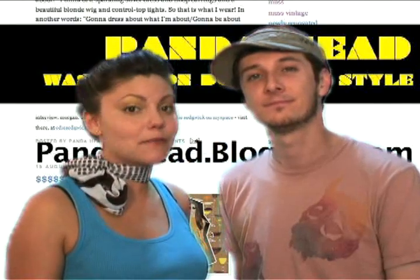What's up, Rob and Corinne here. This week Threadbanger takes a trip to the Capitol to hang out with Morgan Hungerford. She runs the DC-based fashion blog, Panda Head, and has her own clothing line, Musks.